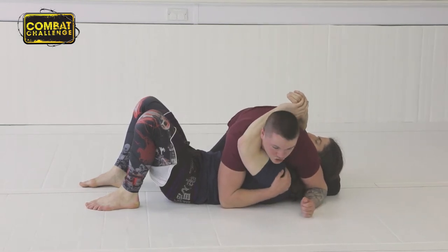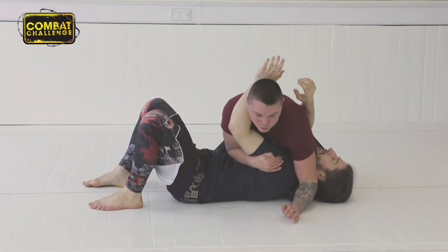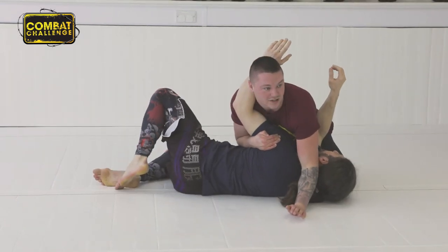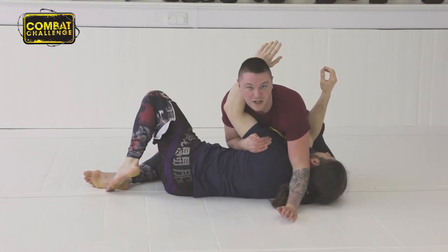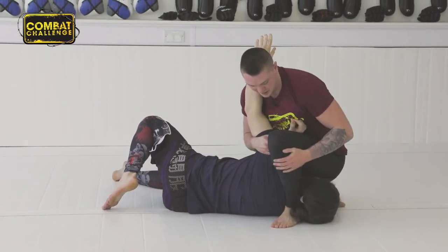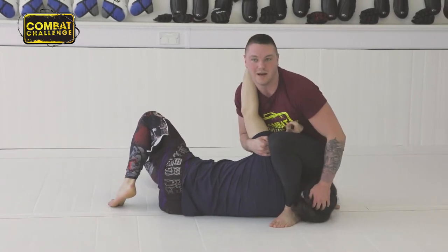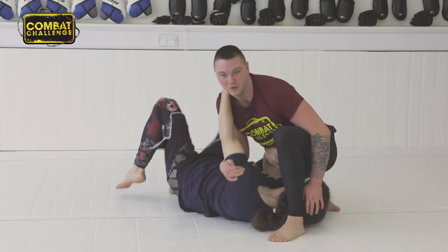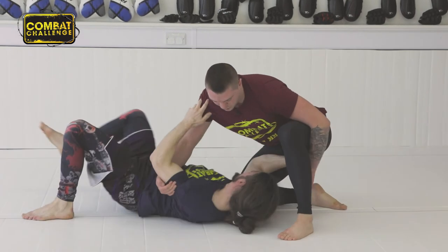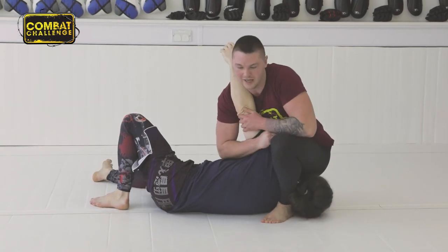I'm going to hook underneath his shoulder and use my elbow in his sternum as an elbow ride. I pull him up onto his side so the guy's in a bit of discomfort. I push down on his head, step over there nice and tight. This heel needs to be right next to his head so he can't move — if I leave any gap he's just going to pull out. I come in there nice and tight.